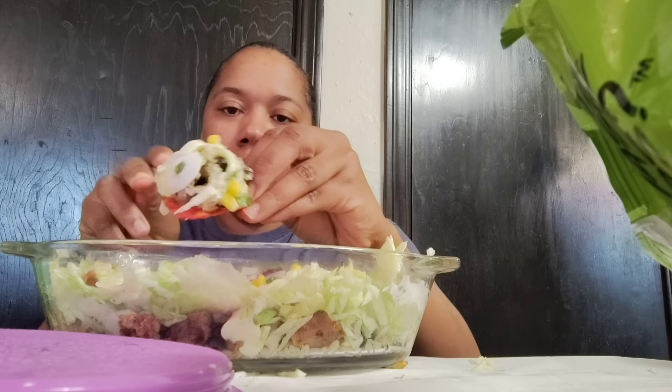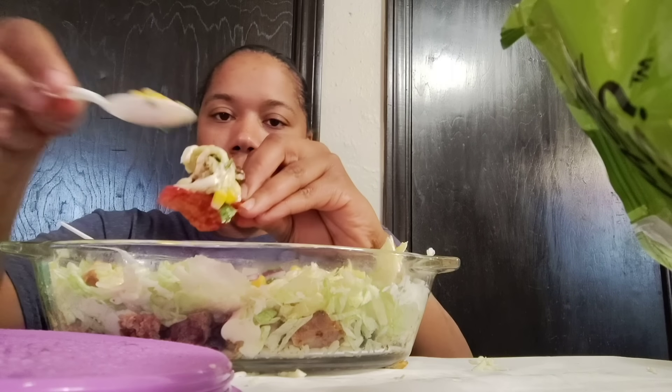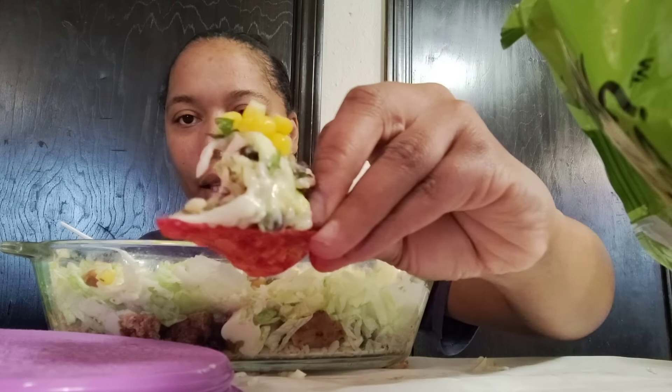I'm almost done with this bowl. Let's see how it tastes. That's the corn salsa — it's so good with this flaming hot cheese, y'all. I kid you not, this stuff is so good. Y'all got to make this at home. It's so good!